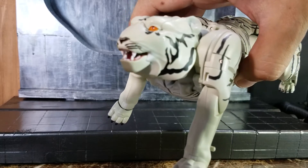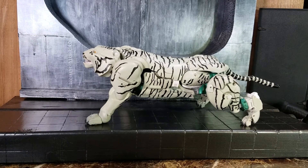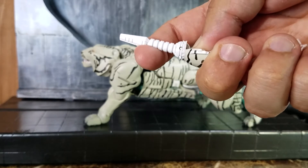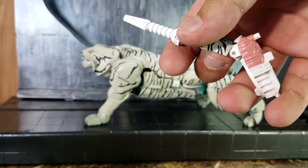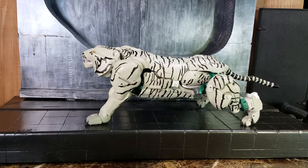Luckily, while transforming him to beast mode, nothing broke — that's always a good sign. I also tried to transform his gun, but it looks like it may have too much paint here, as I wasn't able to fold it back. I decided to leave it as is since I'm keeping mine in robot mode most of the time. But if you're thinking of getting this version, get it now.